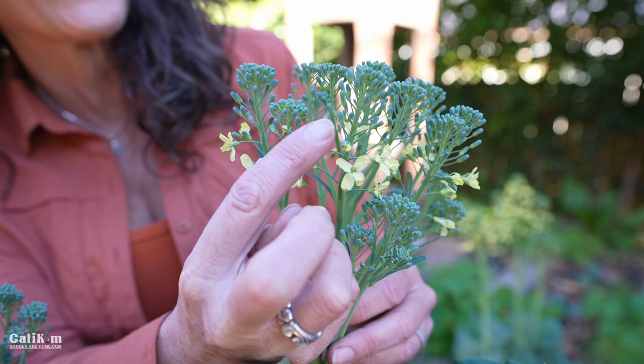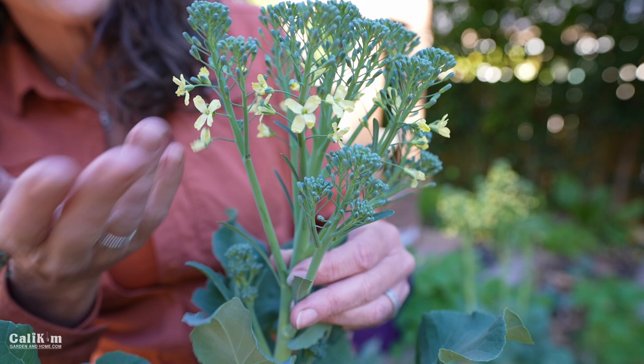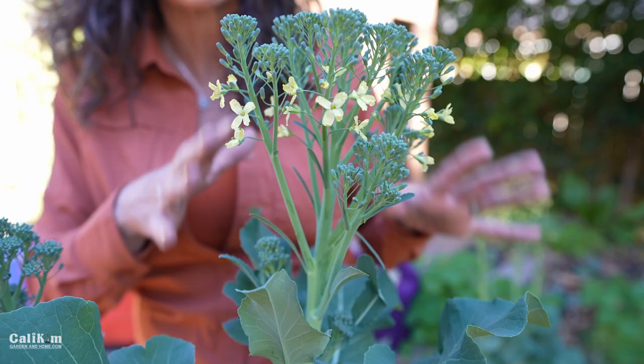It's already got some flowers on it. The flowers, however, are edible — they're great on salads, and the bees absolutely love them. So it will be super tasty, but just not quite at its prime like the one right next to it is.